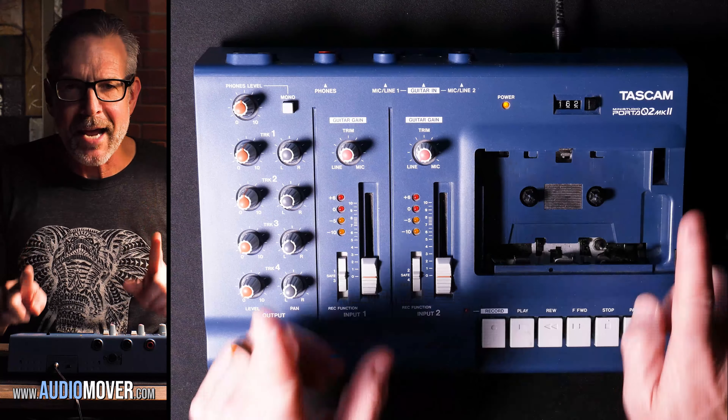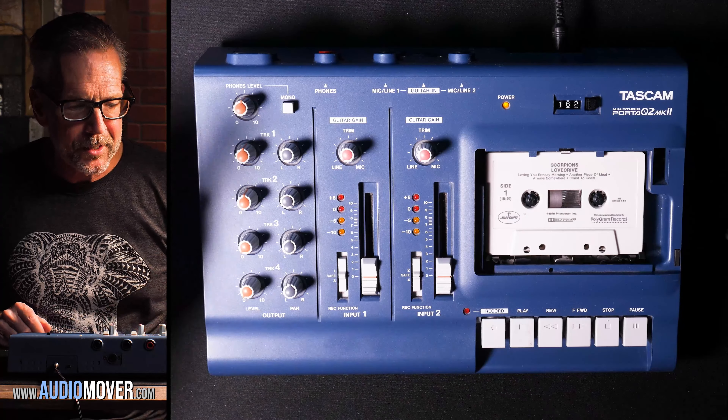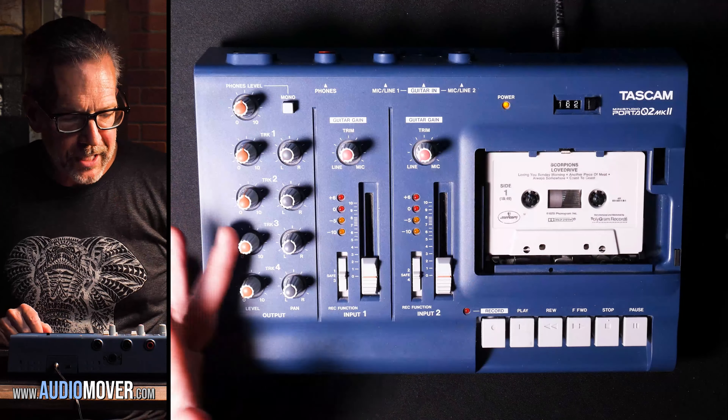You'll notice over here on the left: track one, track two, track three, track four. If I were to put in a normal cassette like this old Scorpions tape and play it, you could potentially hear left, right on side A and left, right on side B — all playing at the same time.